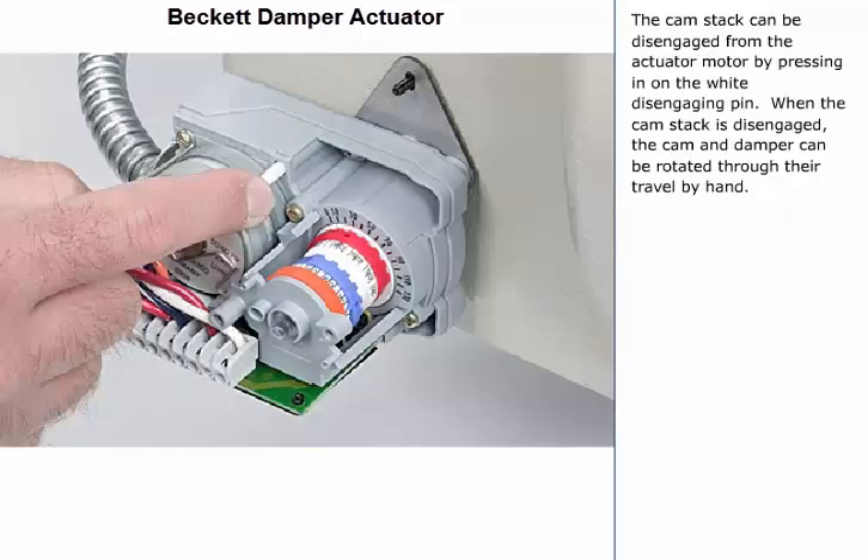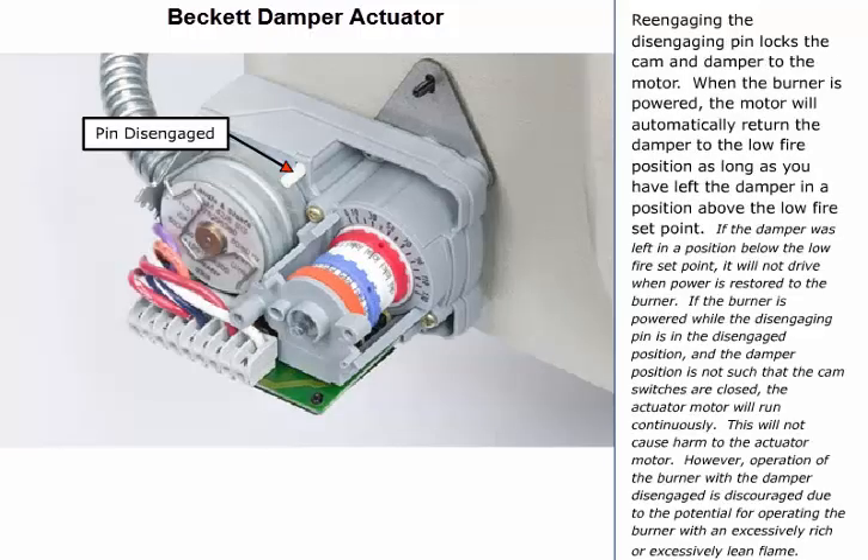The cam stack can be disengaged from the actuator motor by pressing in on the white disengaging pin. When the cam stack is disengaged, the cam and damper can be rotated through their travel by hand. Re-engaging the disengaging pin locks the cam and damper to the motor.